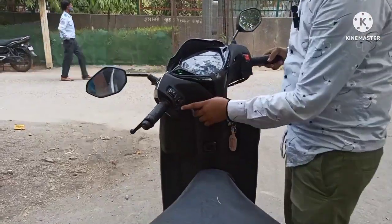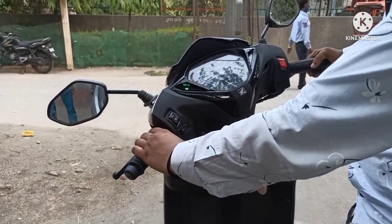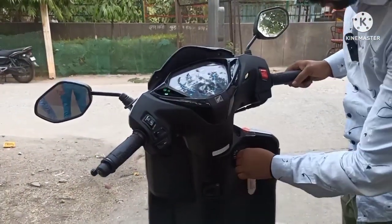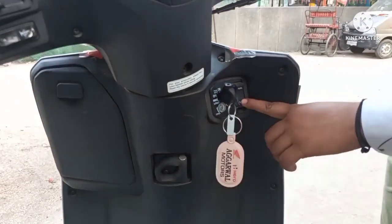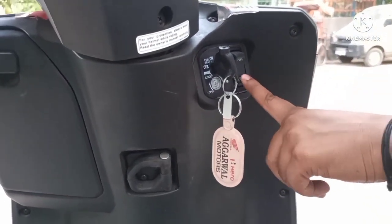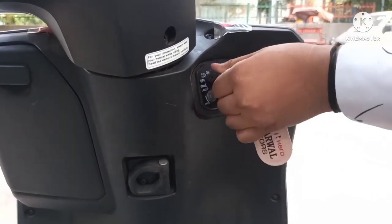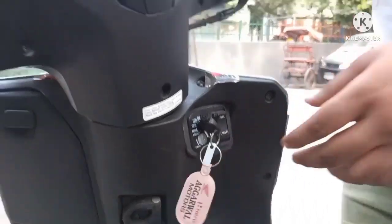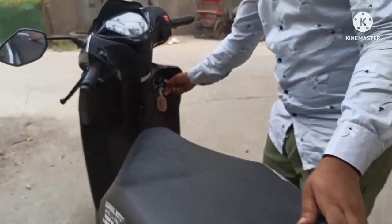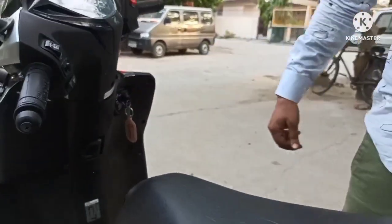इधर आओगे तो यह है गाड़ी की डिग्गी खोलने का बटन। इसे नीचे दबाओ तो डिग्गी खुल जाएगी। और इसके ठीक ऊपर वाला दबाओ तो पेट्रोल का ढक्कन खुल जाएगा।